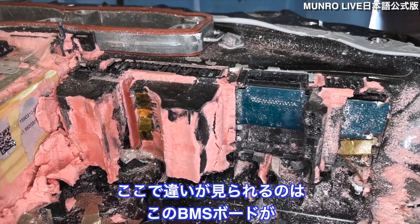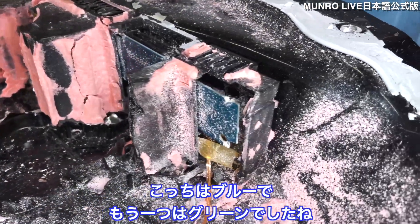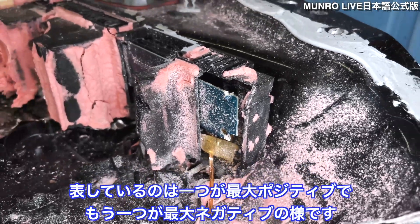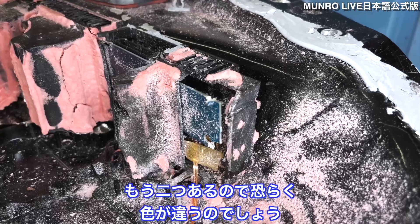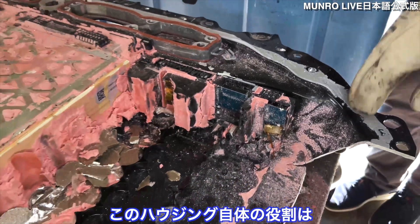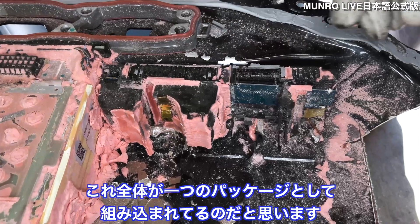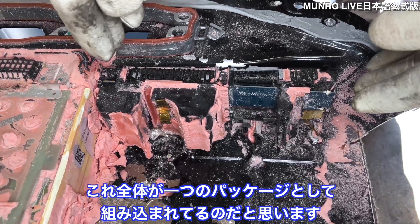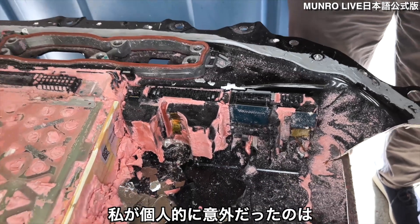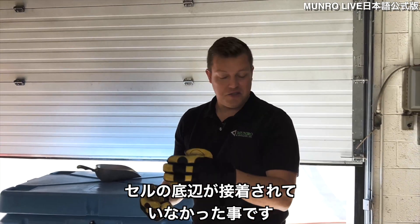We do see a little bit of a difference: this BMS board is blue, while the others are green. This might just be indicating one is the most positive and one is the most negative terminal. I expect to see some similarity with the other two to one or the other. The housing itself acts as a holder for the cells and the bandoliers — I believe this whole thing is loaded in as a single package based on that.